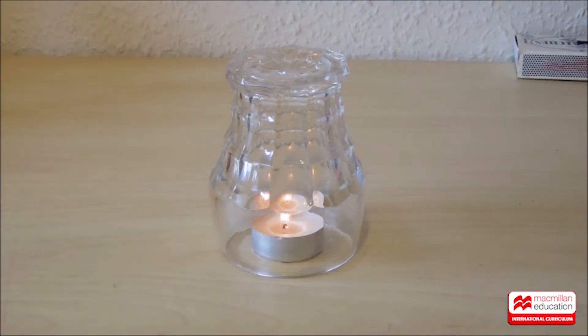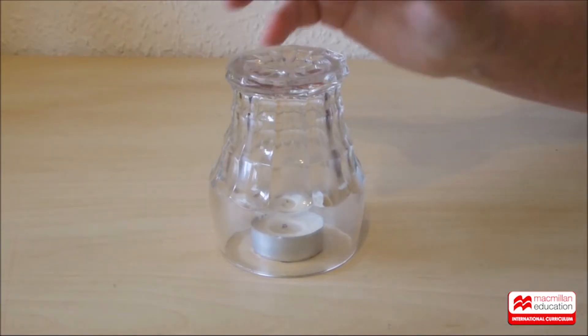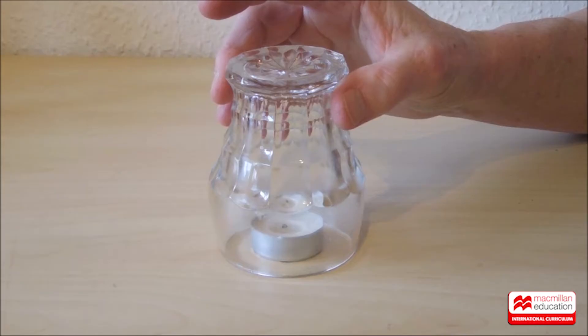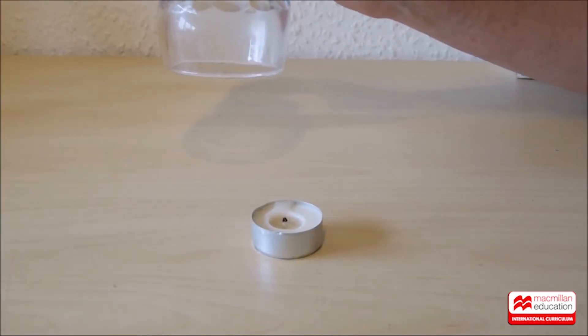Oh, nothing seems to happen — oh, but does it? Well, the candle has gone out. I wonder why. What do you think? Will the candle light up when I lift the glass? Nope.